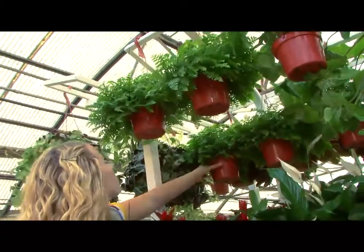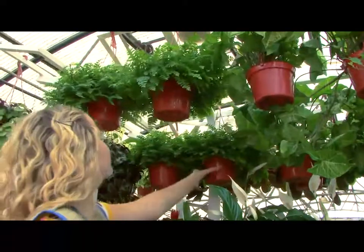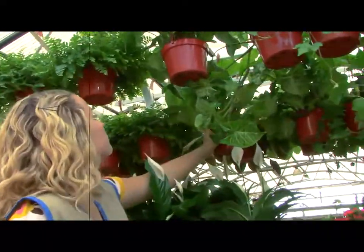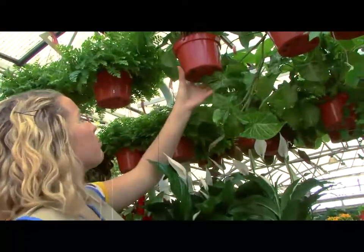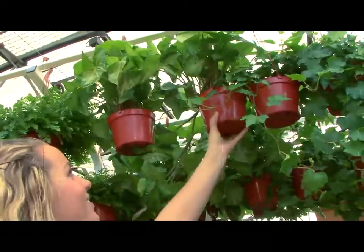Erica, the hanging plants are especially important because they get a lot more air flow up there and also a lot more light. That means they're going to go through their water much more quickly than the rest of the display. These all seem pretty heavy to me. That's good — that means they're still watered and we can move on to the next section.